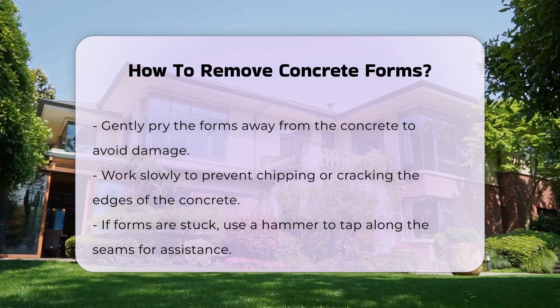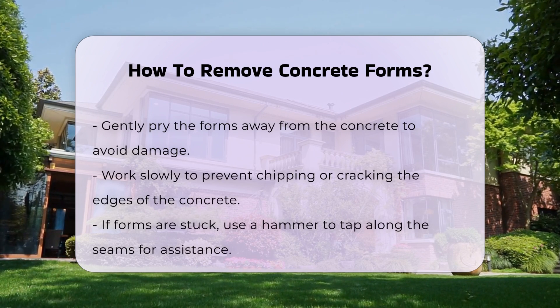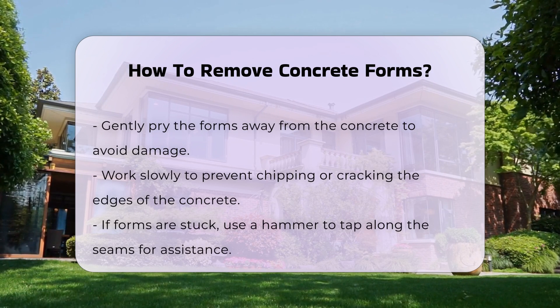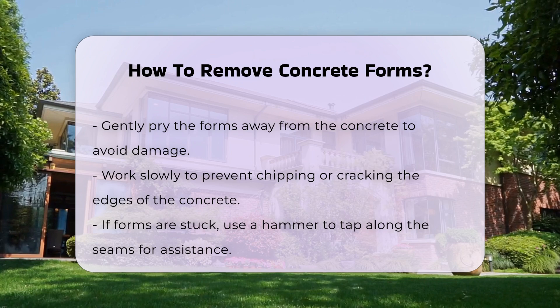Once the fasteners are removed, gently pry the forms away from the concrete. It is vital to work slowly to avoid chipping or cracking the edges of the concrete. If the forms are stuck, use a hammer to tap along the seams.